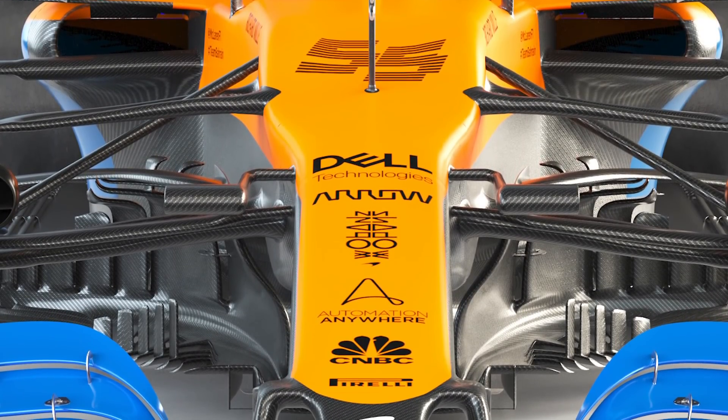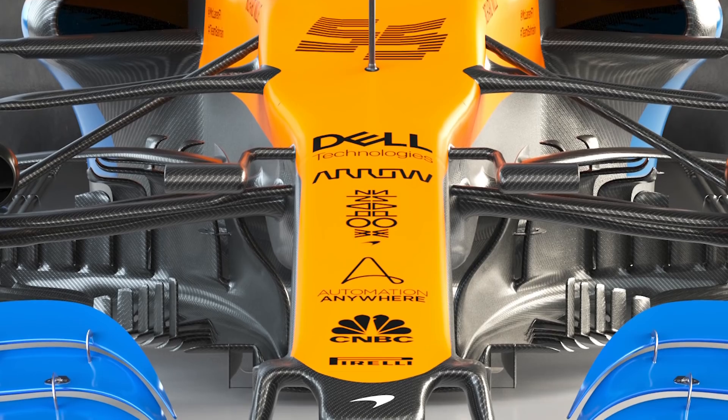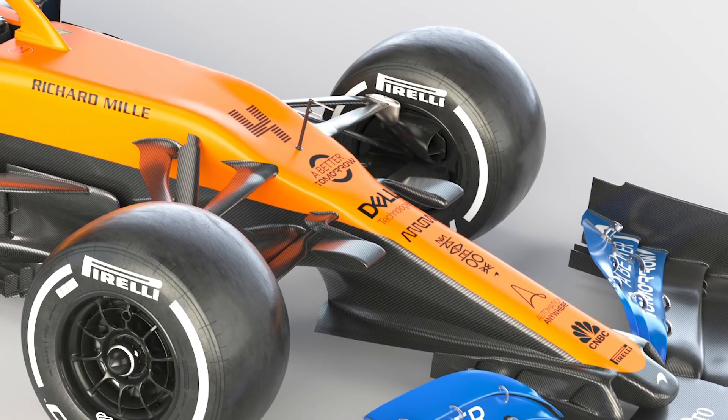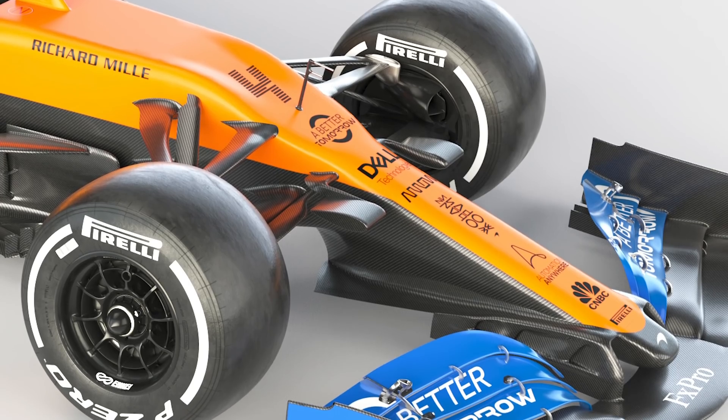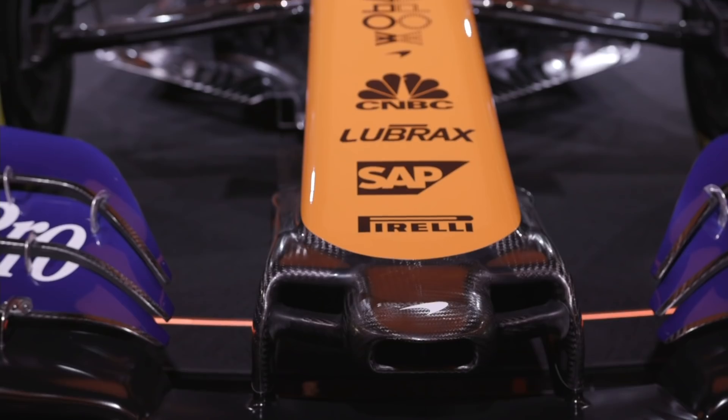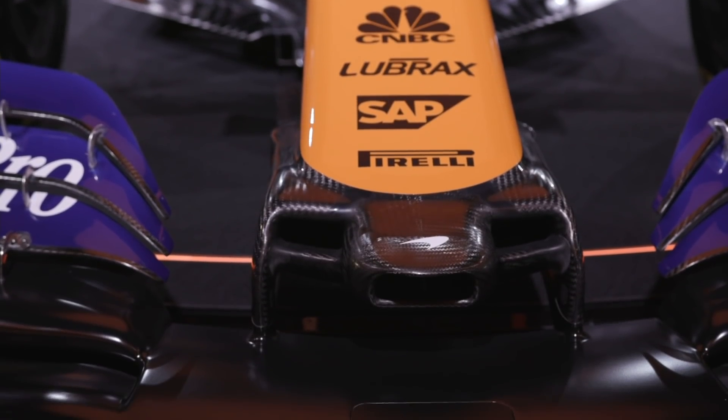First pioneered by Mercedes, McLaren adopted a similar design in 2018, but the nose has been tightened up even more for 2020, with a far less cluttered arrangement around the crash structure. In the previous two years this was home to a central snorkel and two surrounding nostrils, but McLaren has elected to discard these.